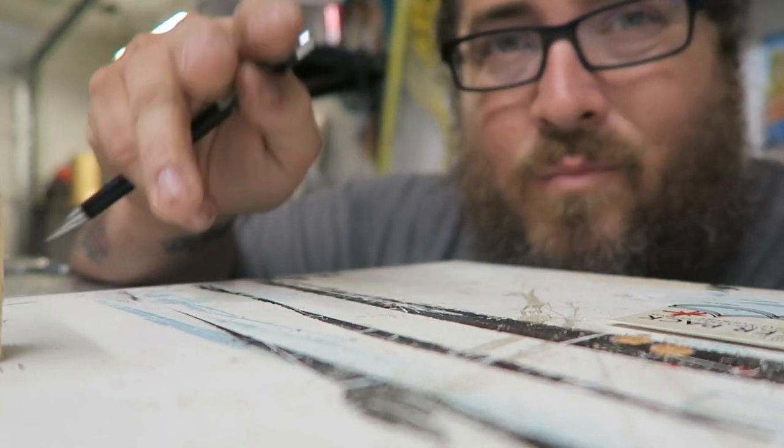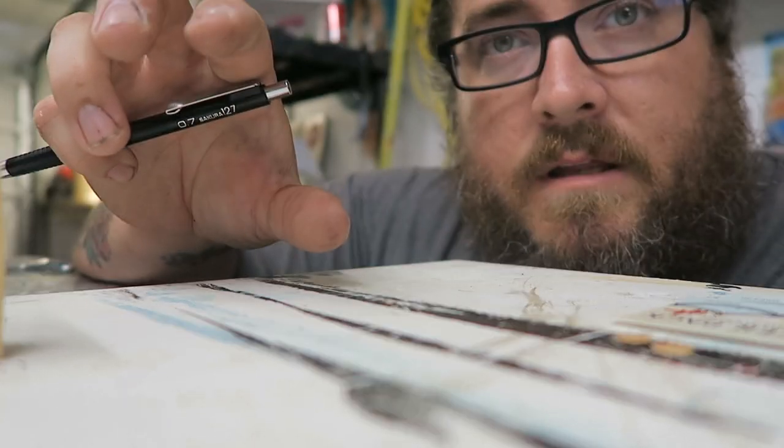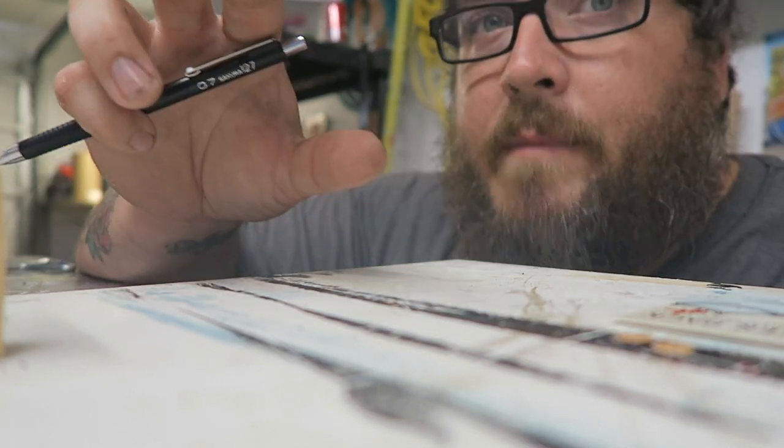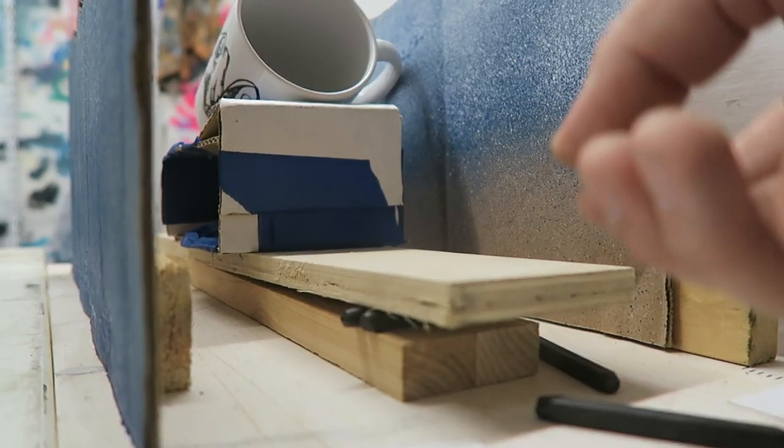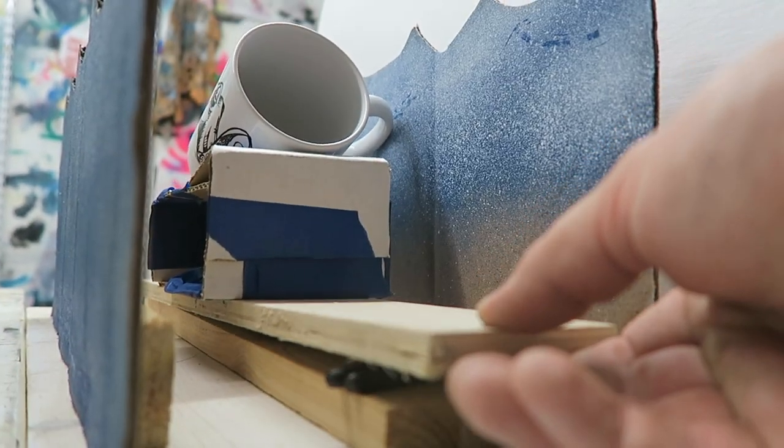I know ocean waves don't technically move that way, but for this I want it to look pretty rhythmic. The cup is rotating but also going up and down with this piece of wood. It's really complicated, but I'm having a lot of fun — it's going to be a lot of work for like a five-second commercial for a $12 coffee mug.